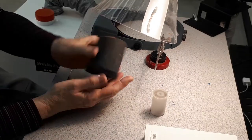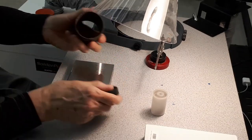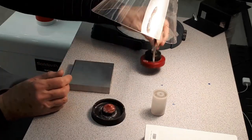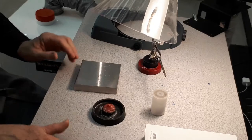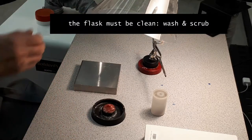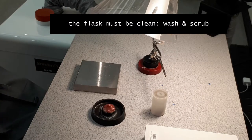If it is loose, it will come off during investing and cause a lot of problems. You must clean the flask and the base — scrub it to remove any debris that might be inside.